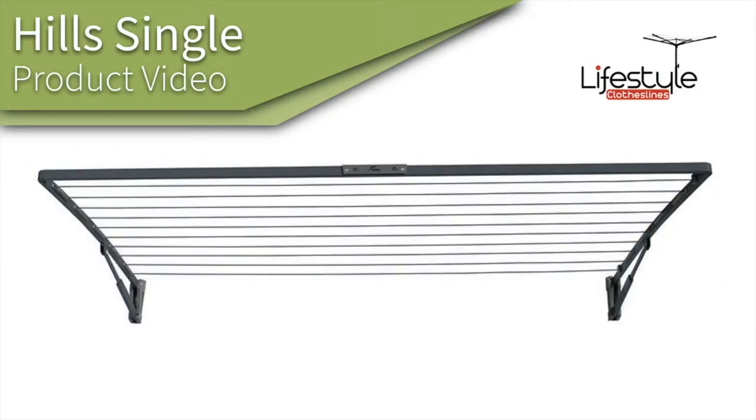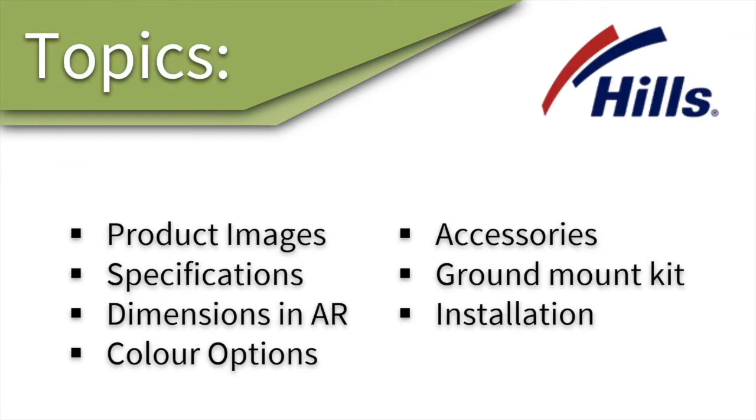This is a product video for the Hills Single Clothesline. In this video we're going to talk about the different product images, the specifications, the dimensions, some color options, accessories, the ground mounting kit, and also the installation of the product.